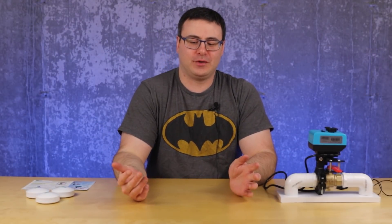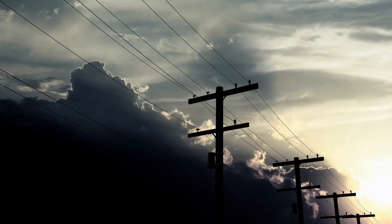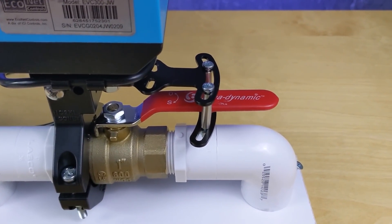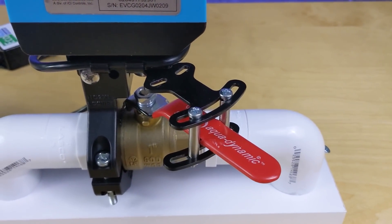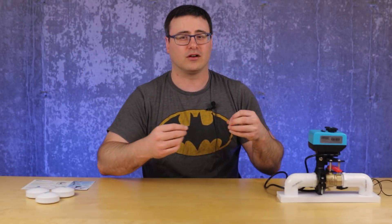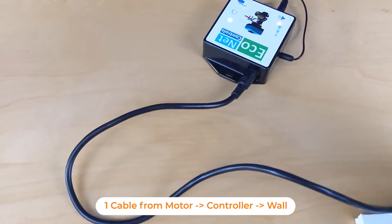Whenever one thing goes wrong in the house, it seems like a couple of things pile on at that time. Invariably, if you have a power outage, that's probably the moment when you need your valve to be closed. The nice thing about this system is that it is one single power cable that is the determining factor as to whether or not this system works, so it's really easy to place on a small UPS and get it to work even when the power's out.